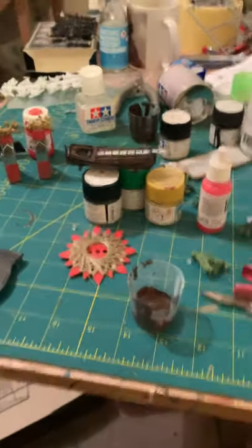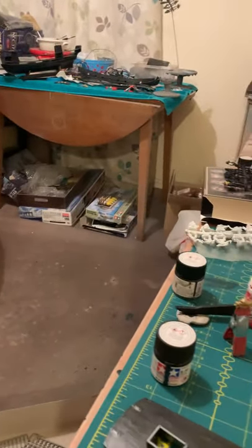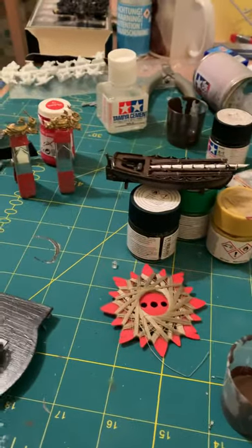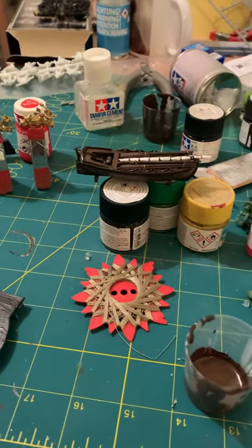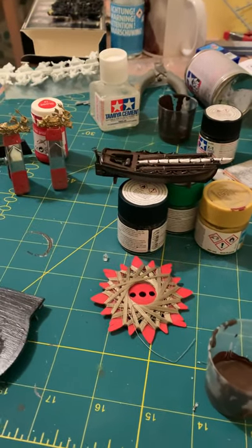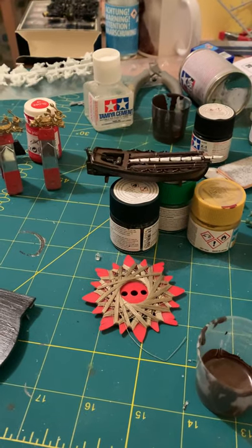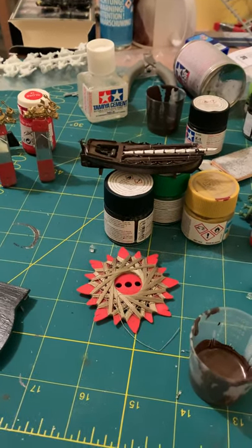I've got lots of different pieces in different stages over here. At the moment I'm just waiting for the cannons to come, because I don't like the kit cannons so I've ordered some metal ones. I hope this helps with any questions you've sent me regarding what colours I use.